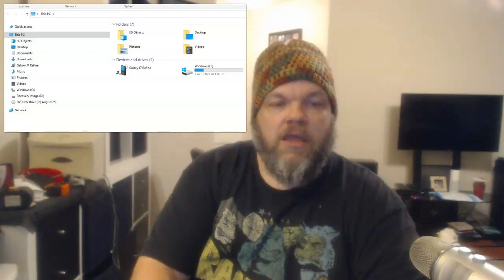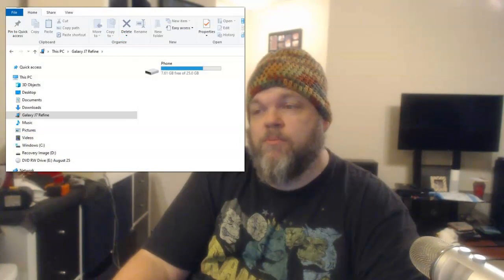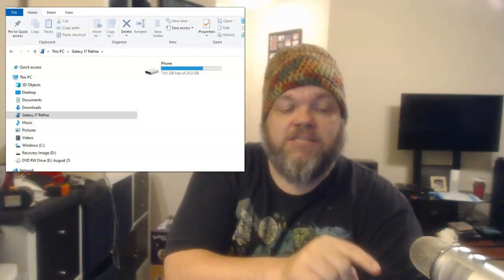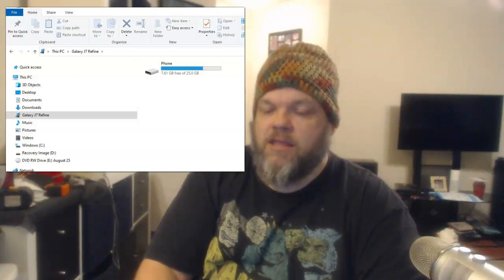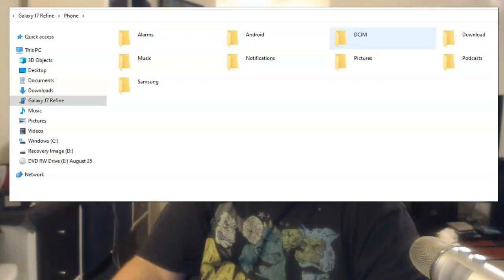Go ahead and click on it, and it's going to show you two compartments. Right here it shows the phone storage. We're going to retrieve pictures and videos. If you have the SD micro card still in the phone, that will also appear and will have a lot of your pictures and videos. The majority of your pictures and videos are going to be under DCIM — this folder right here — and a large majority might be under Downloads. Go ahead and click DCIM.